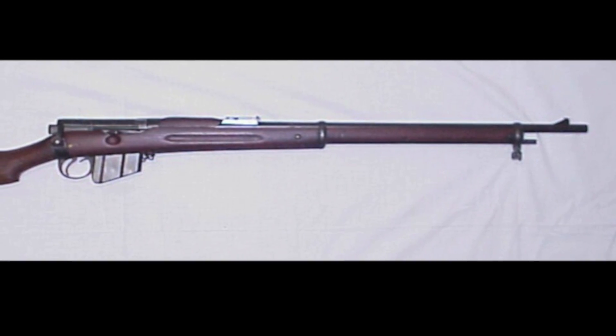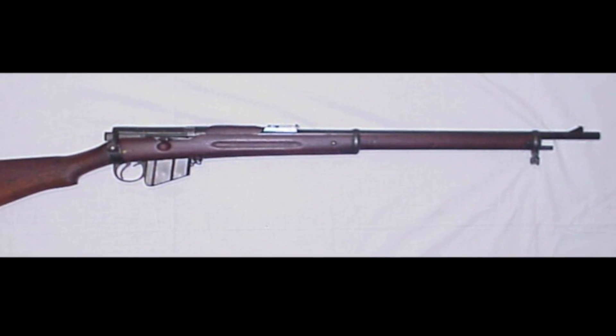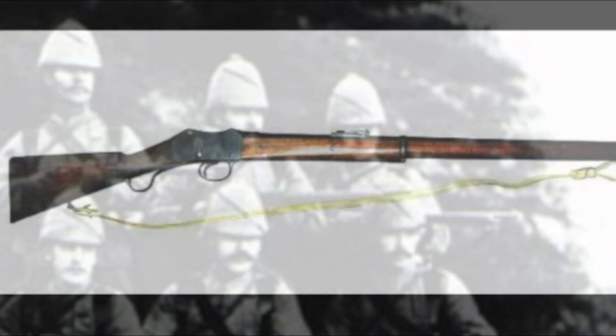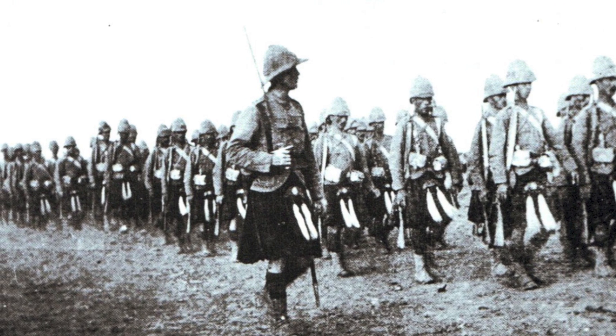When the magazine rifle, later named the Lee-Metford, was adopted in December of 1888, it represented a logical progression from the single-shot Martini-Henry that it replaced. In keeping with the fire control practiced at the time, these rifles were fashioned to facilitate single loading, with the addition of a magazine for rapid fire to be held in reserve for decisive engagements. It was in this aspect that they were definitely an advance over their predecessors.